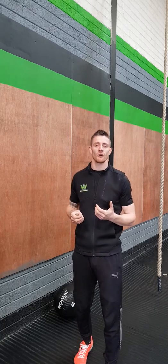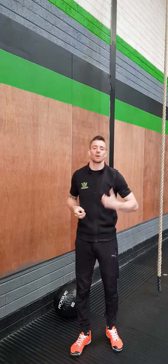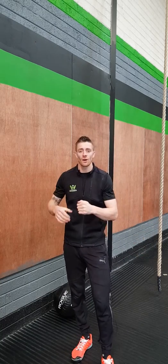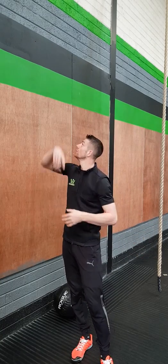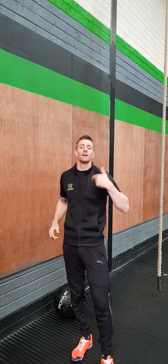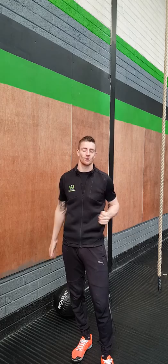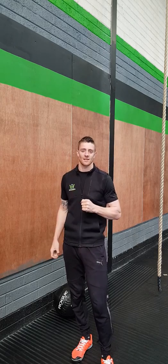With breathing, if you're doing high volume you can cycle your breathing. Breathe in as you're going down into the squat, breathe out as the effort is placed upon you to shoot to your target. Try to sink that into your reps so you're keeping your heart rate down as low as you can, allowing you to go for longer when doing this as a conditioning piece.